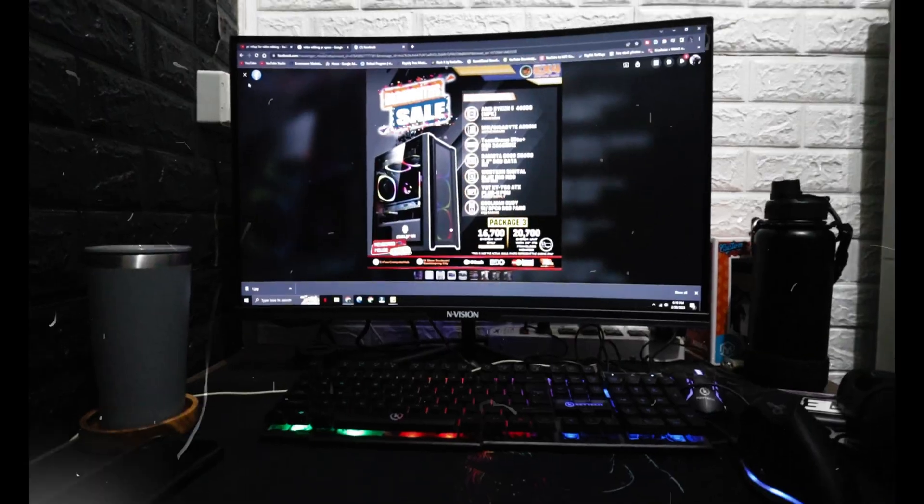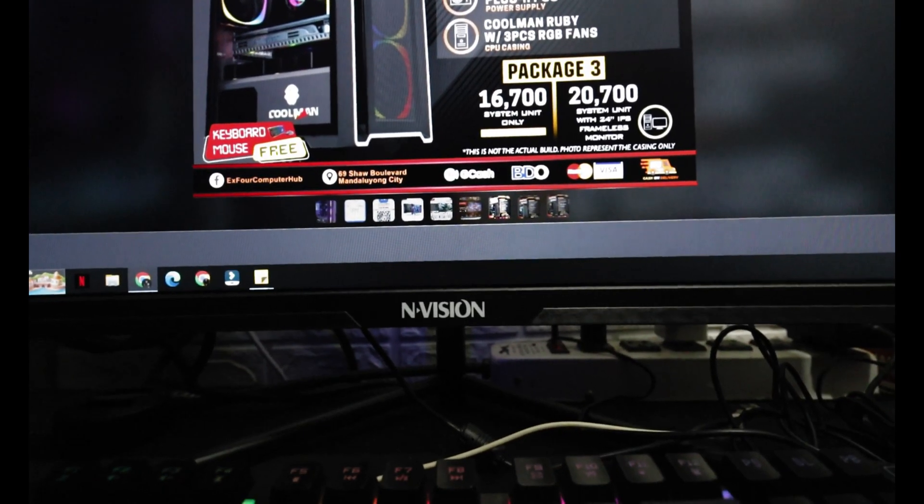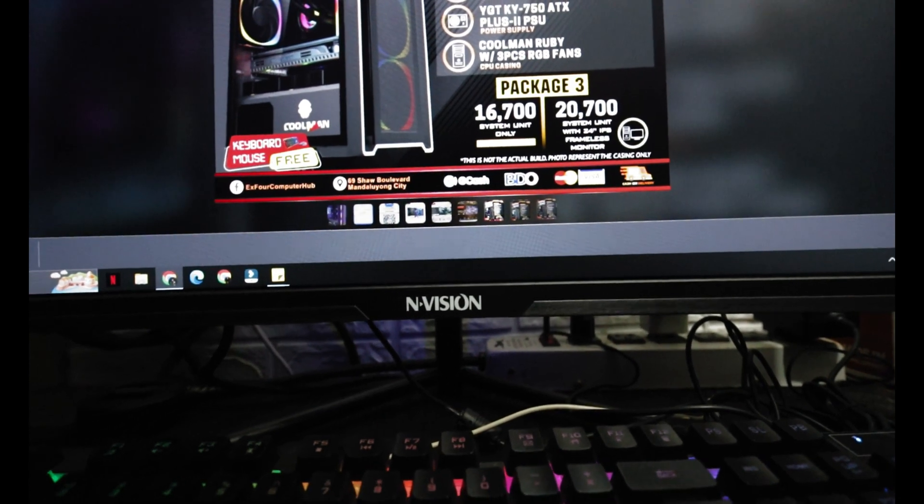I guess that's more than enough for a beginner video editing rig, and this roughly cost 16,000 pesos — I know it's cheap, but it depends on how you use it. In my case, as a beginner, I don't need to invest that much. The store gave me a discount and upgraded me to a different monitor since they could only provide a 24-inch. So what I have is an Envision 27-inch curved monitor.